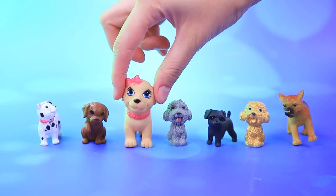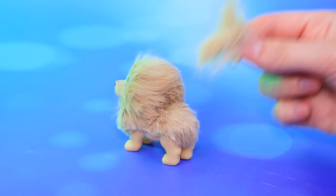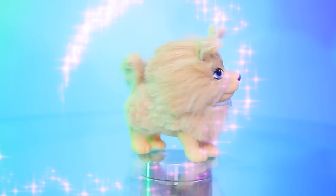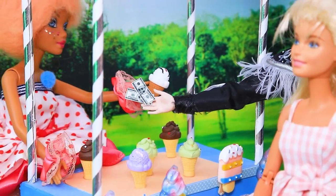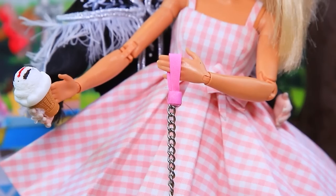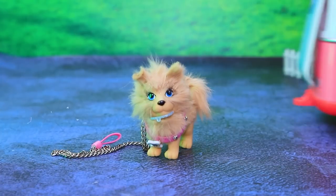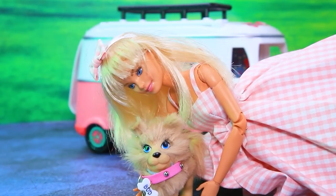Hi there, little one. A thick coat for our pup. A tail. Such a fluffy puppy. Barbie and Ken are out walking their beloved pet. A bird flew over the puppy. The puppy ran onto the road. My puppy. Come to me, my good boy. The car can't stop in time.